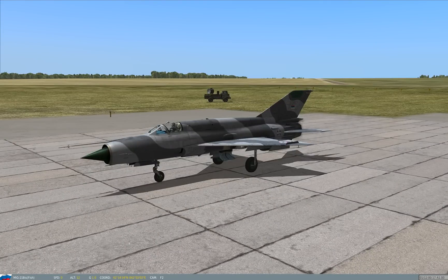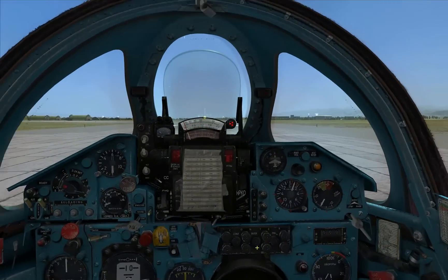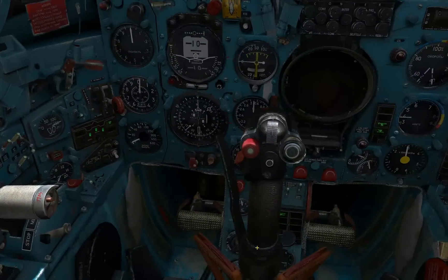Hello and welcome to this DCS video. In this video I'm looking at the MiG-21, which is the latest addition to the DCS series and it is a really nice addition I have to say. It's got potential to be a very exciting and fun aircraft to fly, and I'm just going to take it for a very quick spin because I haven't spent much time with it.